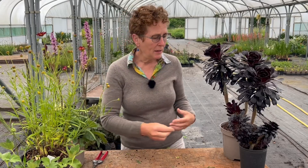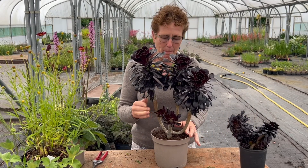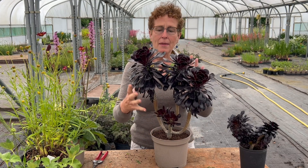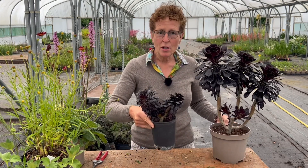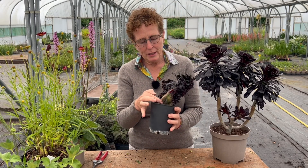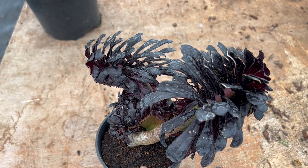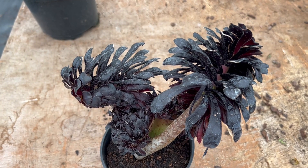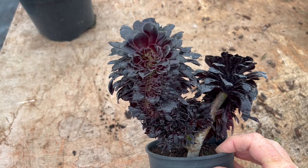It can also take other forms — you wouldn't believe this plant had been fasciated, but there was a fasciated growth in the middle and I cut it off and then the rest of the plant came back looking perfectly okay. What I cut off is still growing because I threw it into a pot and did a cutting on it, but it's growing in a really strange, contorted and quite bizarre way.